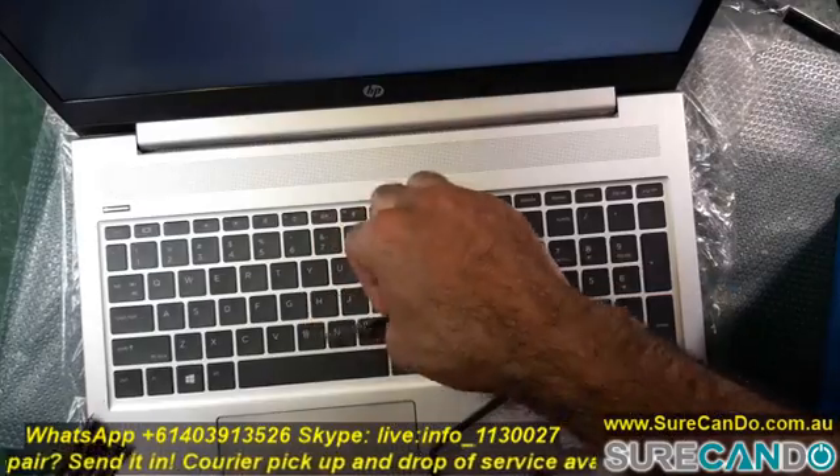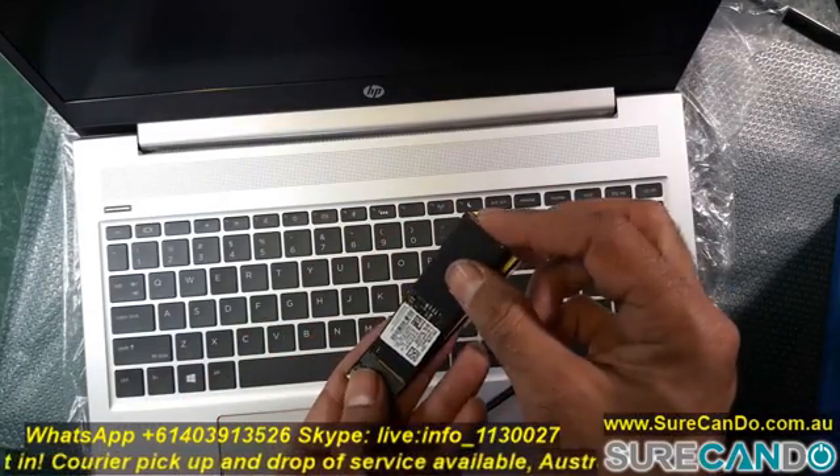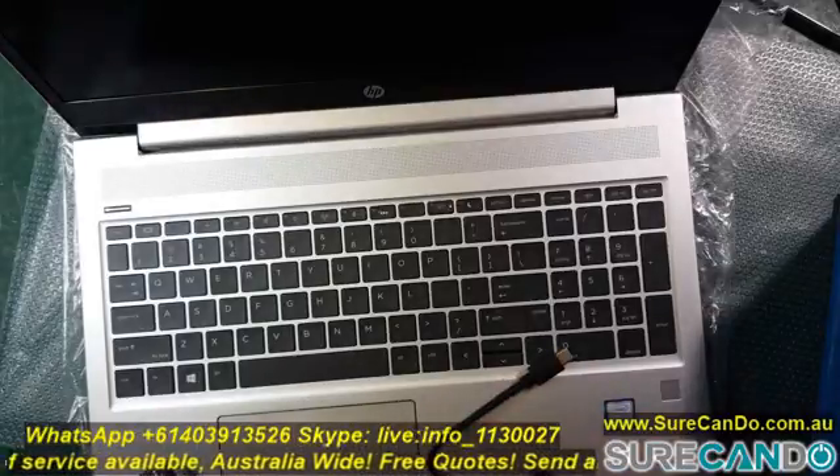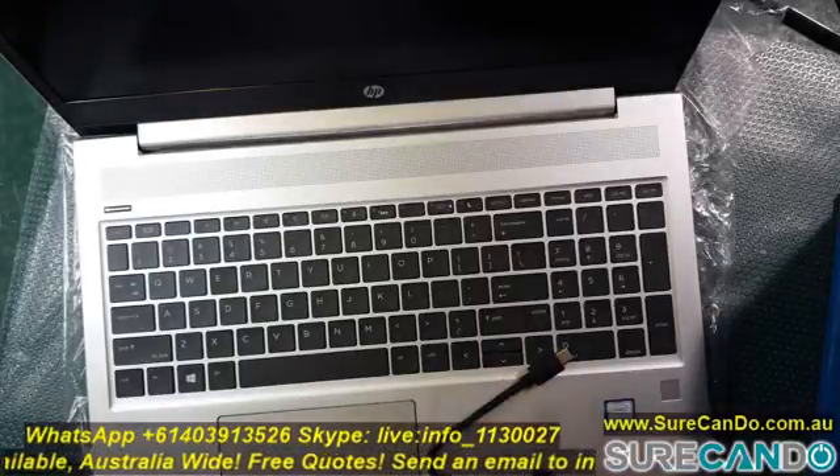I'm going to use an NVMe to USB Type-C adapter to connect the new drive externally and use Macrium cloning software to clone it across.